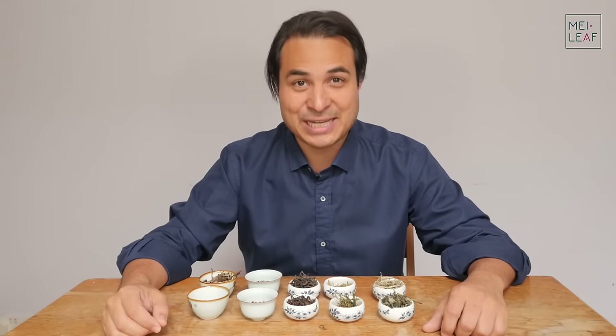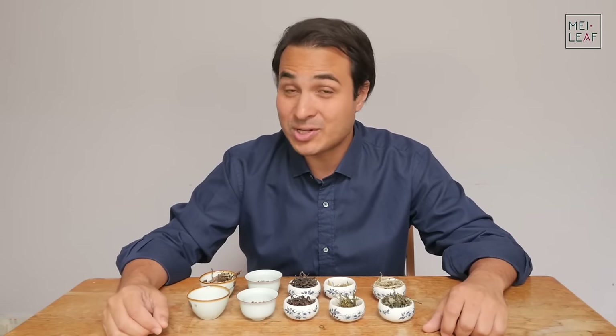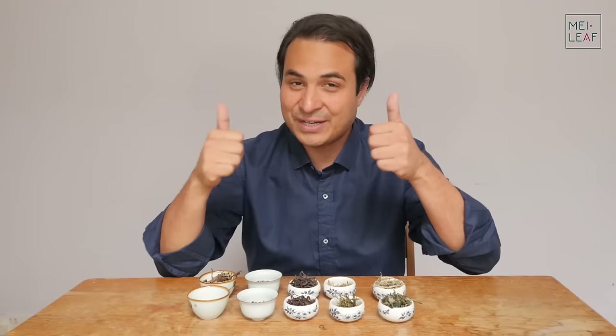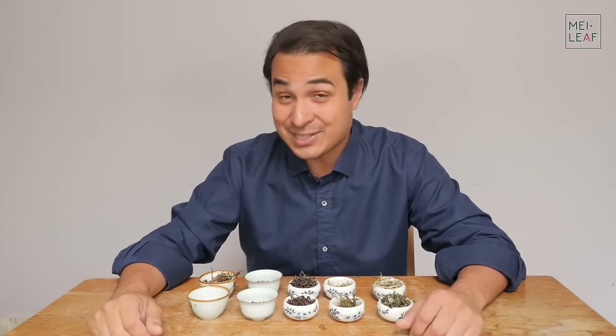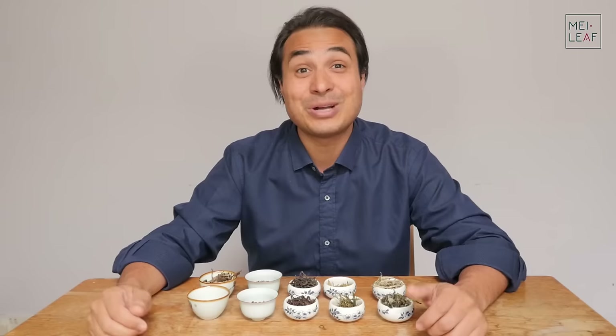This video is going to go under the Tea Master Classes playlist. If at any point in time you enjoy this video, then please give the video the thumbs up. The more thumbs in the air, the more tea videos are going to come your way. If you haven't subscribed to our YouTube channel yet, then go click that button.